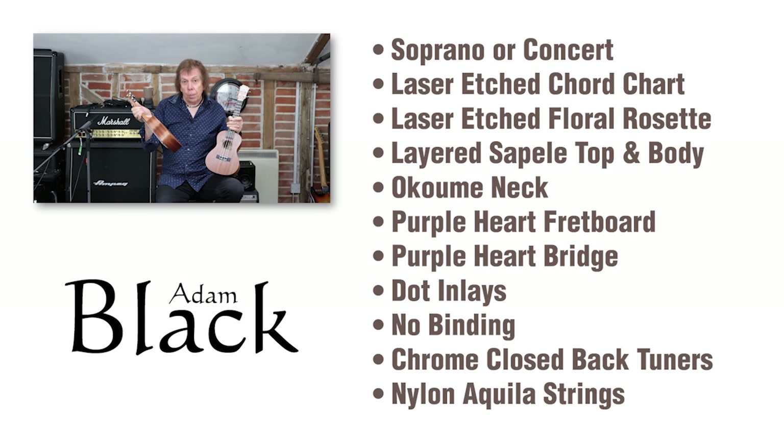You've got a soprano and a concert model. The body is made of a laminated sapili — that's the back and the sides and the top, all three of them are the laminated sapili — with okwami, which I hope that's the pronunciation. If there's anybody that's actually educated in Japanese, let me know. But okwami sort of neck and purple heart fingerboard and bridges on them.